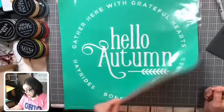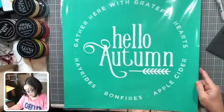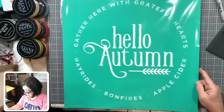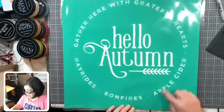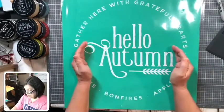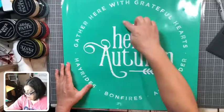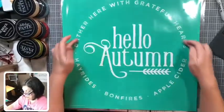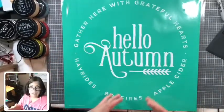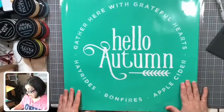This one is called Hello Autumn — it says 'Gather here with grateful hearts, hay rides, bonfires, apple cider.' You don't even need to do the whole wreath if you have a smaller round board — you could just do the sentiment. It would probably look good on an almond or oval-shaped board too. That's the last D size.